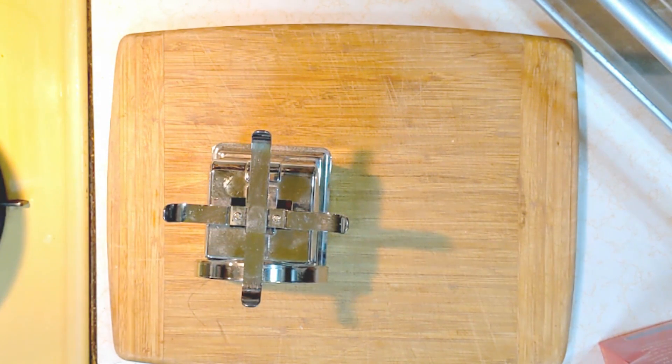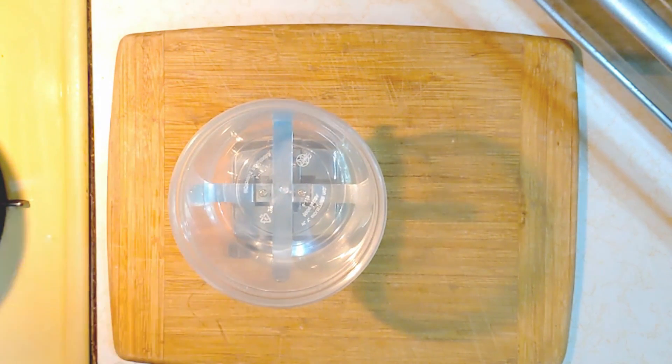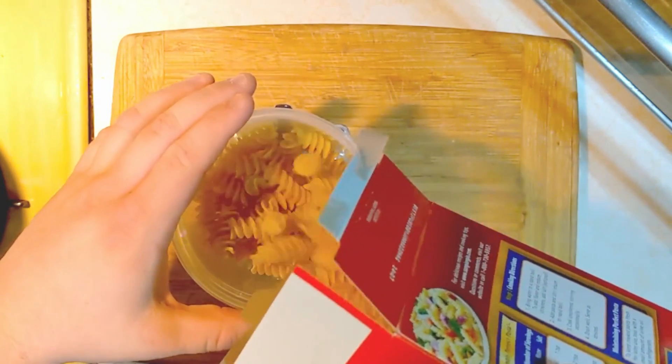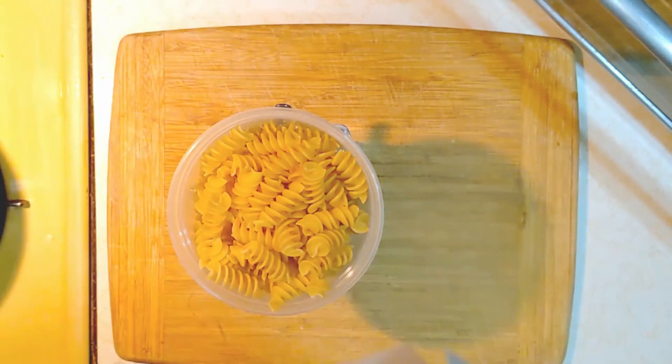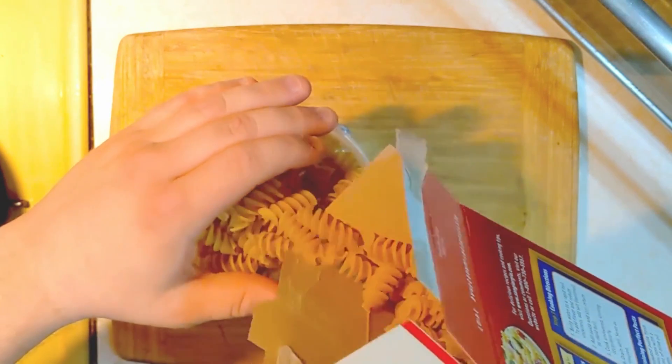I'm bringing out a scale so that I can weigh exactly how much of each ingredient I want. You don't have to do this — you can estimate. Macaroni and cheese is a very forgiving recipe, but I like being precise for the video. We're going to get eight ounces of pasta and then six ounces each of cheese and evaporated milk. It's about half the box, so when I'm just making it on my own I just pour out what looks like half.